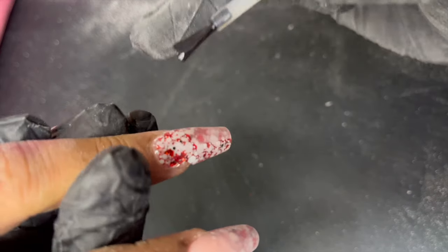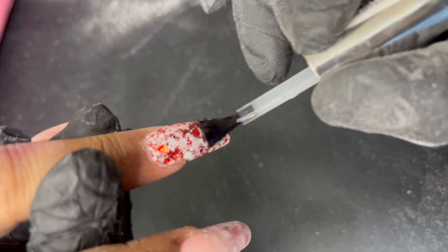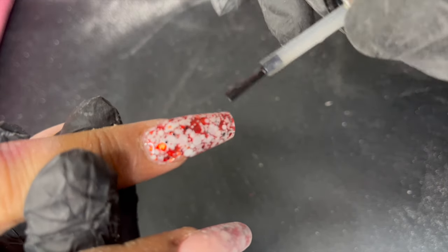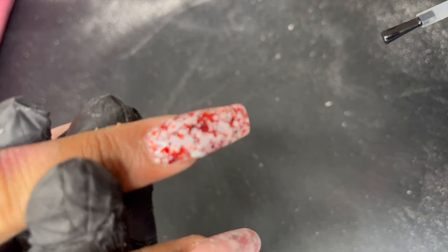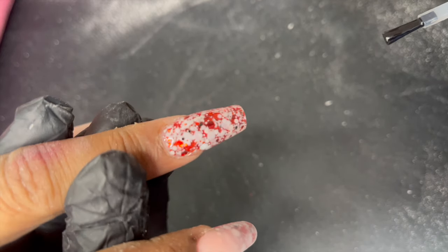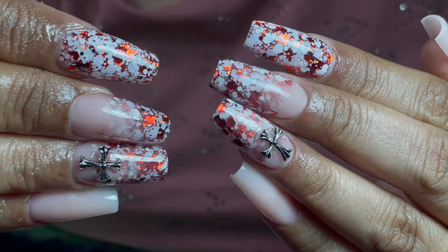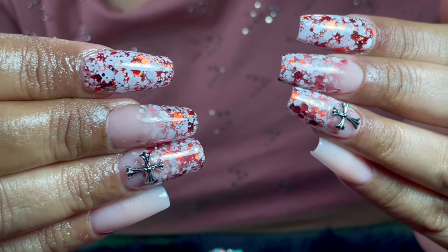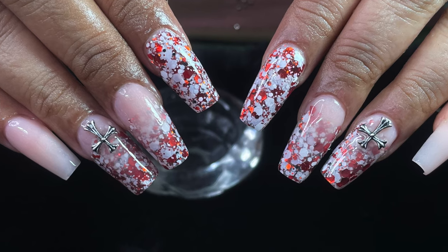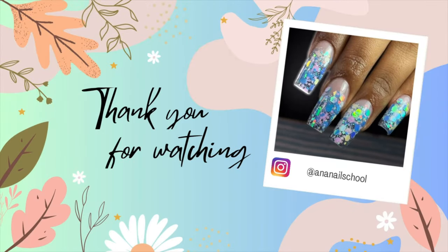We also added two cross charms on her ring finger — I'd wanted to use them for a long time, so we went ahead. That's the final look! I hope you enjoyed this video. If you liked it, don't forget to like, share, and comment, and I'll see you in my next video. Until then, stay safe — bye!